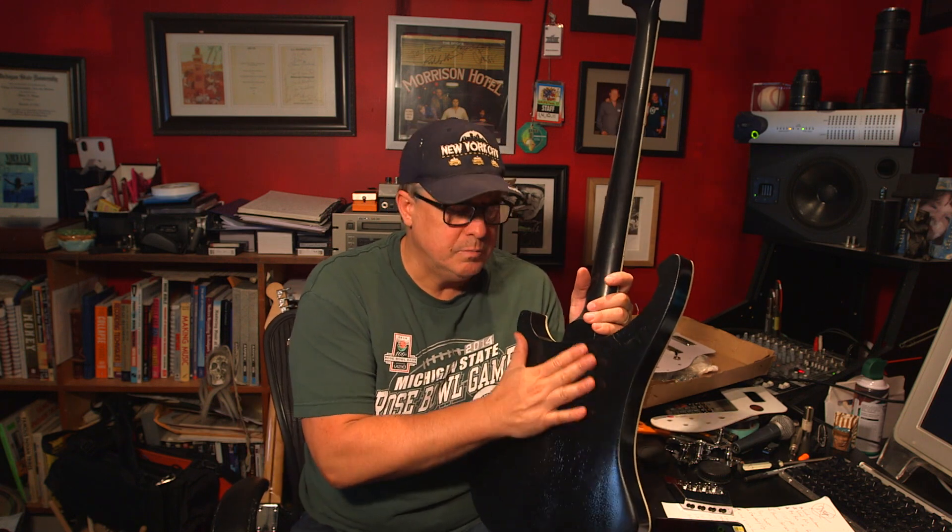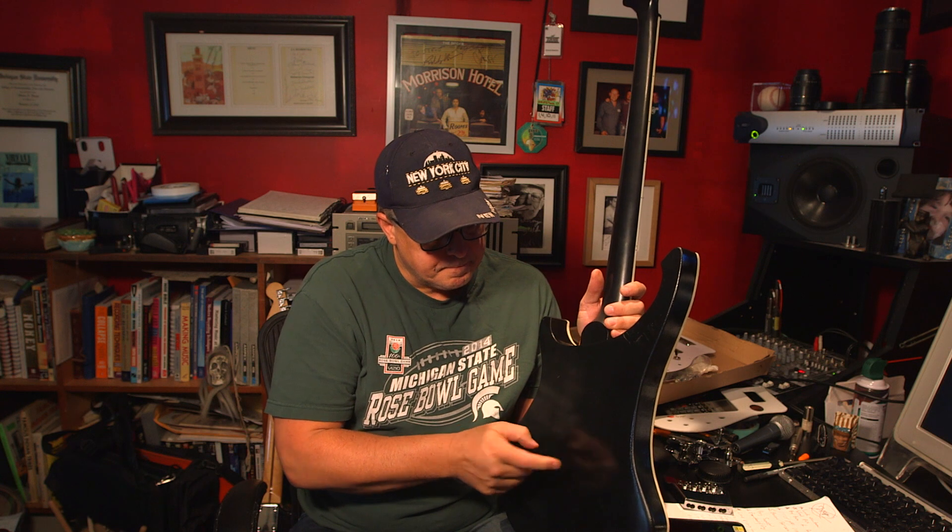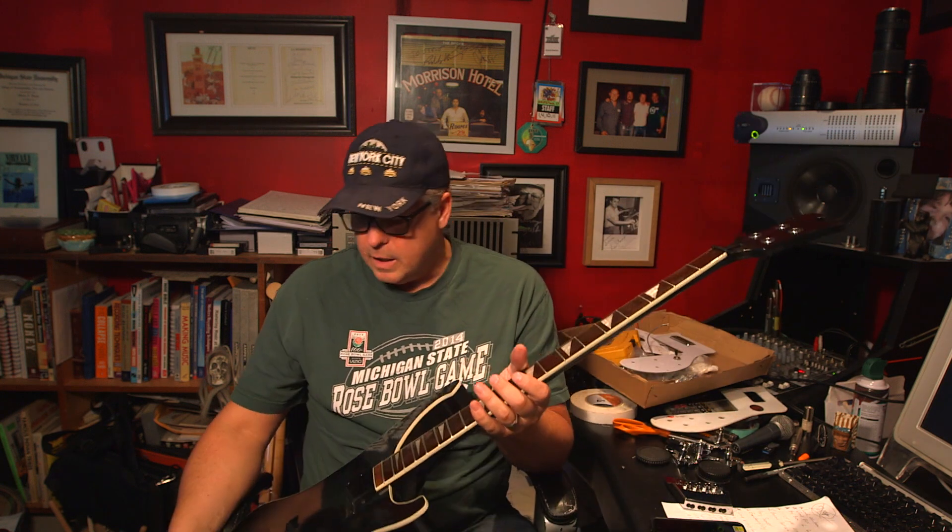I was going to stain it a nice beautiful deep cherry red, which would have actually been easier than spraying it black. Unfortunately, because the grain goes sideways, I couldn't stain it. So I decided to do the Geddy Lee thing.